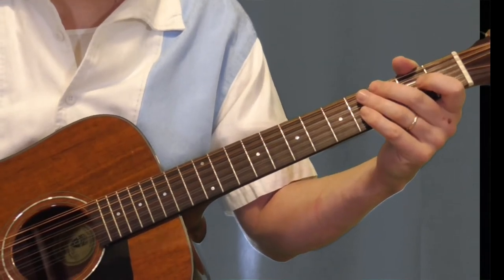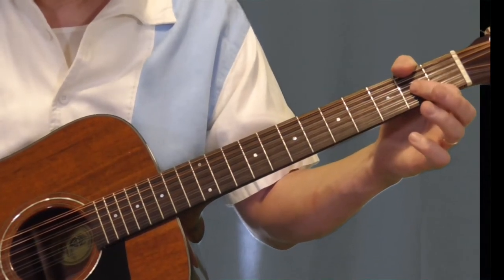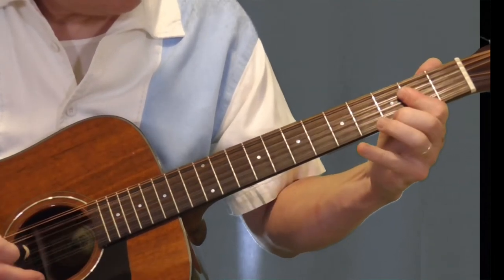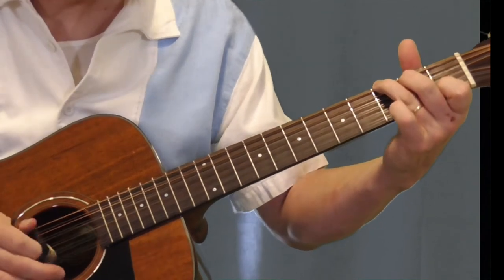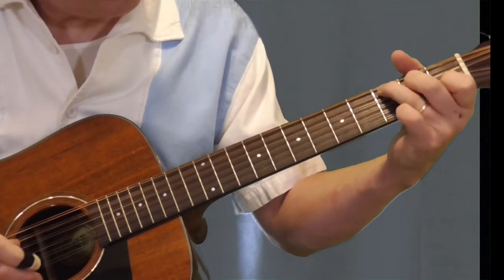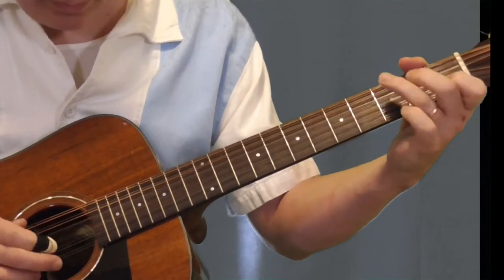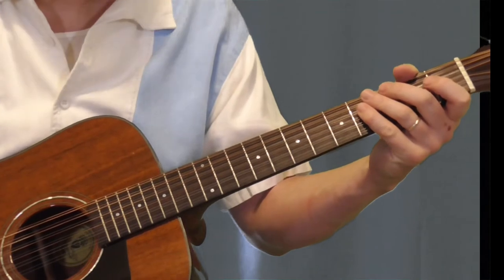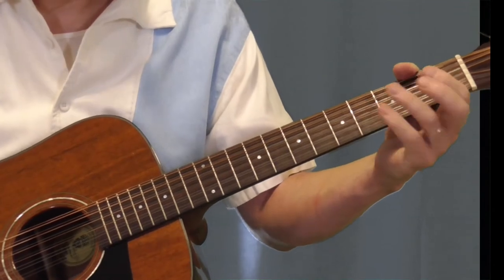So that's that part. Now when he gets into the rest of the song, there are a couple variations — let me go through those right now. One is when he gets into this — that's when he's talking about the Georgia rag, that Georgia rag, buzzing around like a bee — that part. I'm not a singer, or else I'd sing it for you.